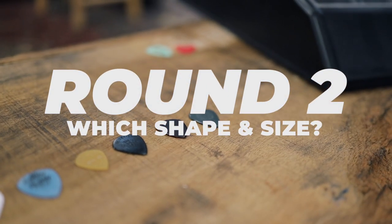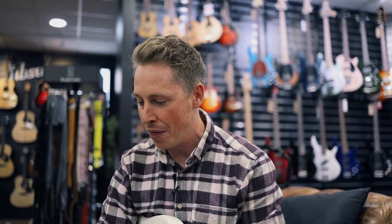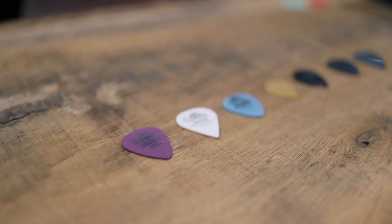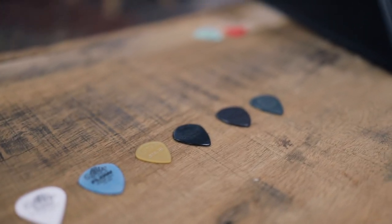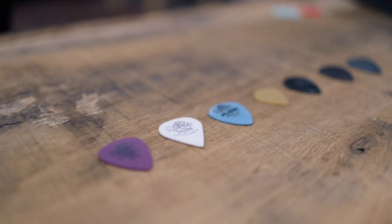Round two in our pick mania. We've decided I personally like the heavier pick — 1.14 and upwards. This time we're going to talk about the shape and size of the pick. We've got a whole range here and I'm going to try them all out, see how they feel for lead playing, and then talk about what I prefer and what I don't.